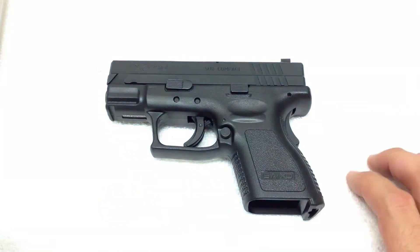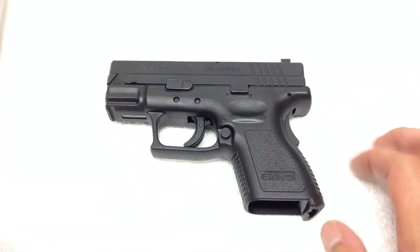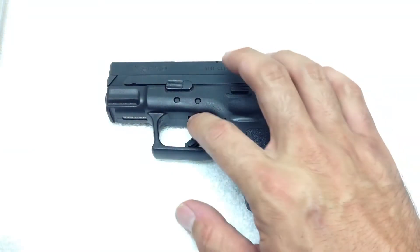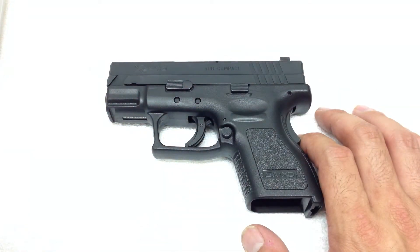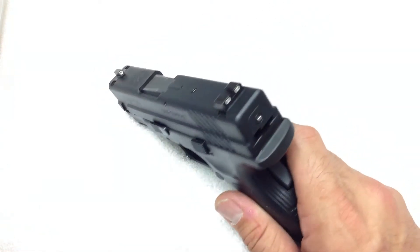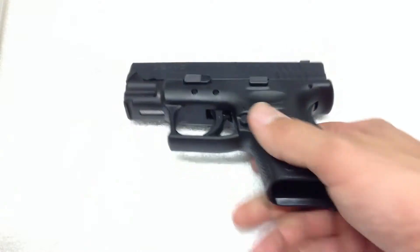This pistol has a 3-inch barrel. Capacity is 9+1 in .40; in 9 millimeter, it's 13+1. It's got a steel trigger and a rail. And as I said, this particular pistol has night sights — and that's going to be a big issue later.